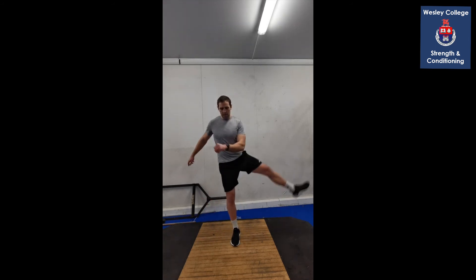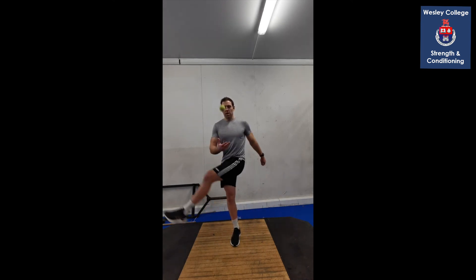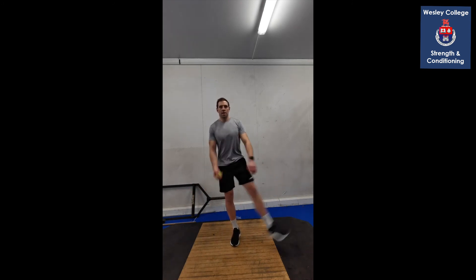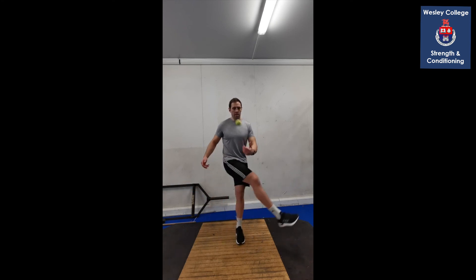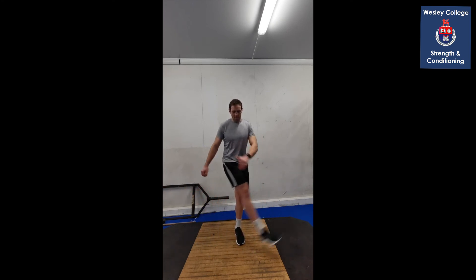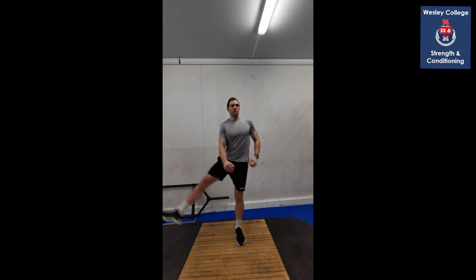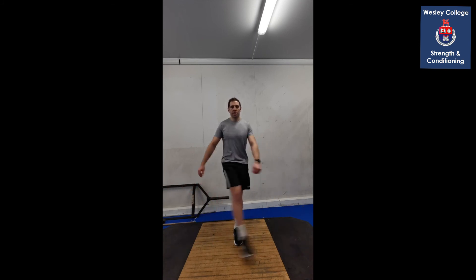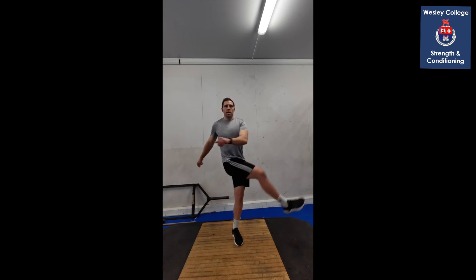Side to side leg swings now. Right leg standing, left leg swings in front — cross the body. Keep that balance, try not to sway too much. Hips up. Reset if you need to. Good warm down for your legs after all that single leg work.